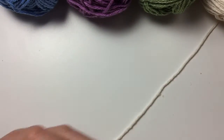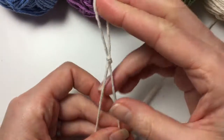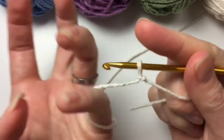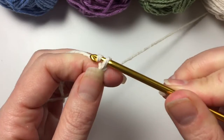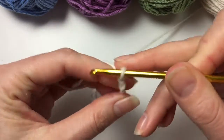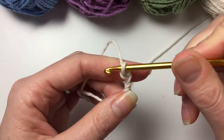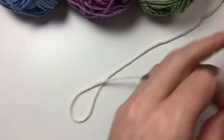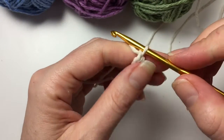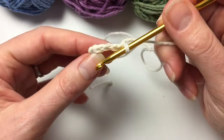So in this tutorial we are going to concentrate on how to change colours, and of course it's a nice little project. You can try it out, learn to change colours, and then use it in a bigger project. So chain four, the same as before. Let's make a little circle.